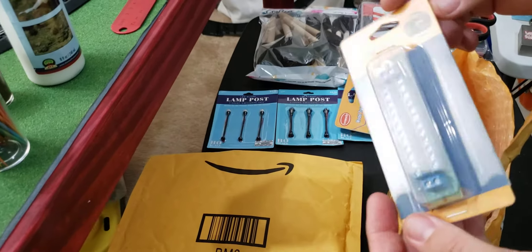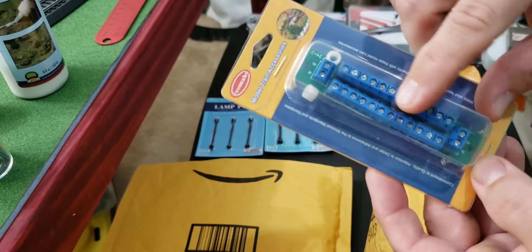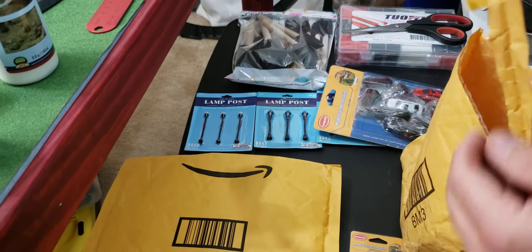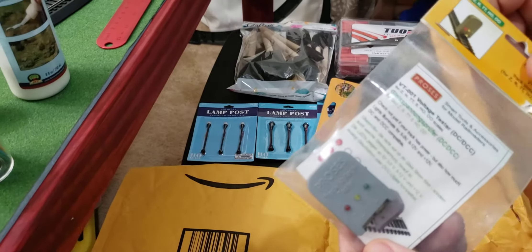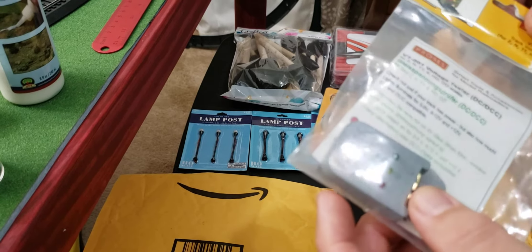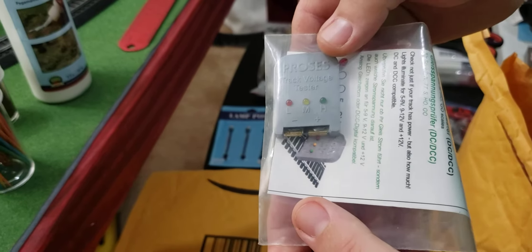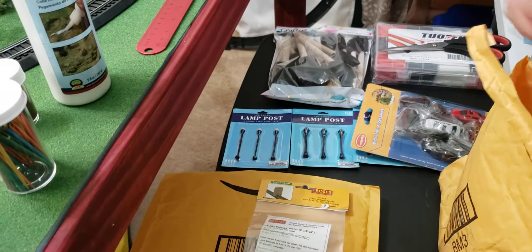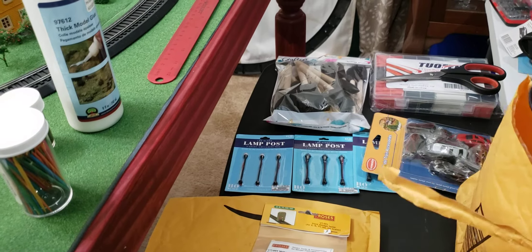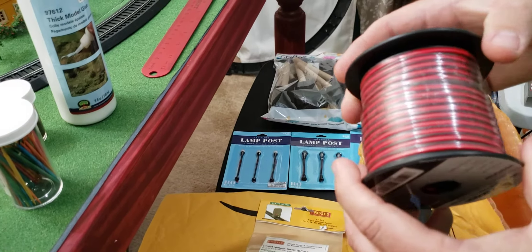These are power distribution blocks. I ordered two different kinds — this is the first kind I ordered with the screws, then I came across some different ones I like more, so I ordered those too. This is a tester for the train track; it'll test HO and N scale — you just put it down on the track and it'll light up. And here's another power distribution block.